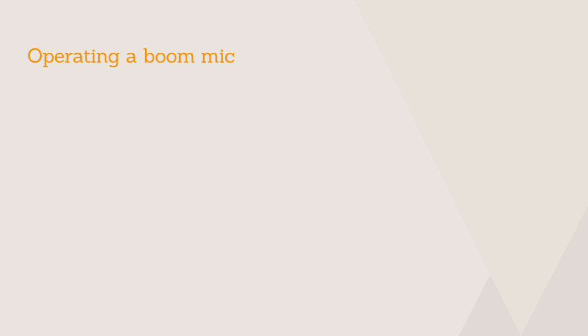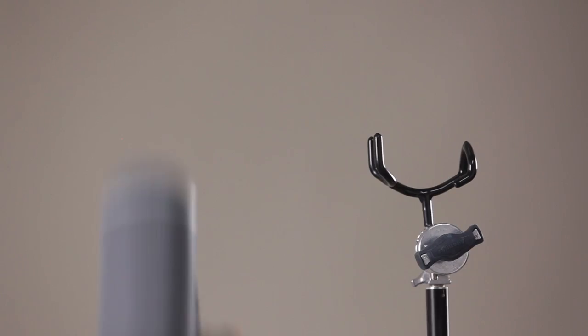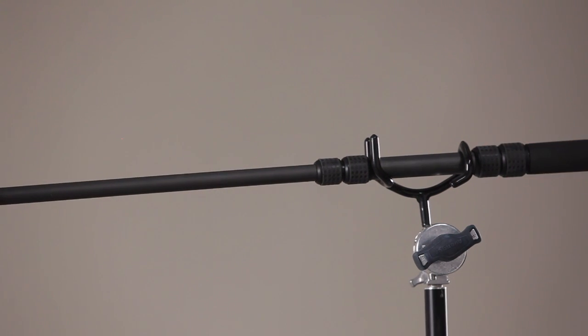Here are a couple of techniques for operating a boom mic. When you first walk onto the set, the first thing you want to look for is where the light is. Here we have a key light to my right and Kathleen prepping for an interview on my left. To avoid casting shadows onto Kathleen or onto the background, we'll want to avoid placing the boom mic between our key light and Kathleen. So I'm going to take the boom mic and reposition it to the opposite side of the key light.